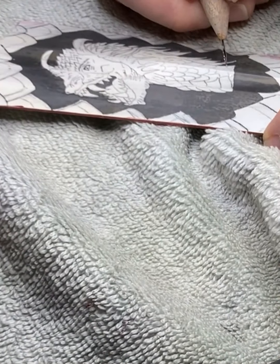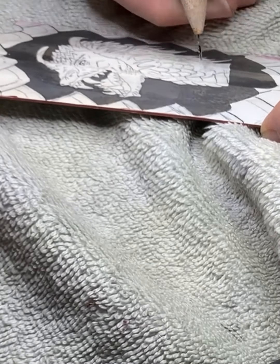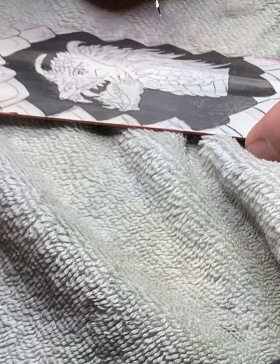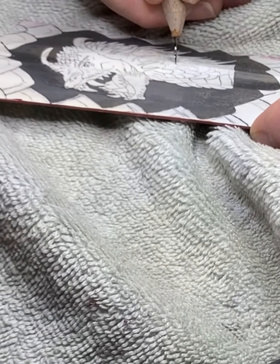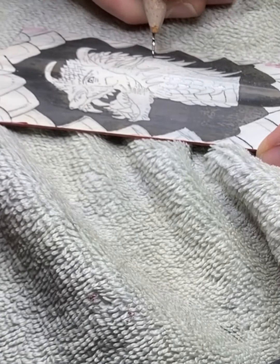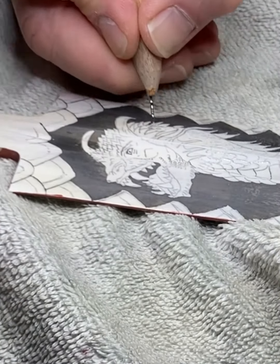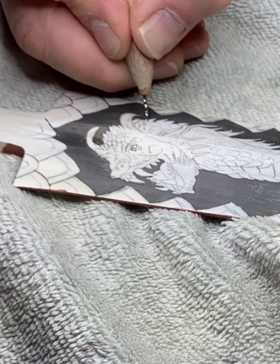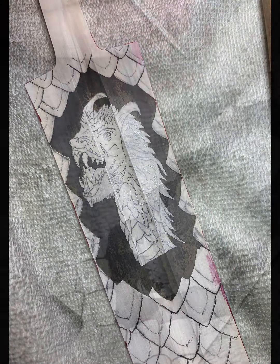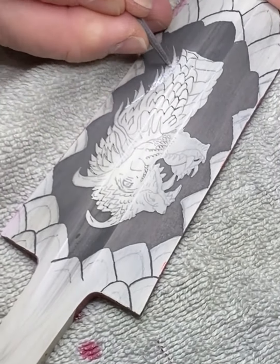Preparing for the next etch, I remove the resist from the outline of all of the scales on the dragon's neck. I want the outline of the scales to be darker than the rest of the dragon. Here the resist has been removed from around the dragon's neck scales. With the next etch complete, you can see the darkened outline of the dragon's neck scales.